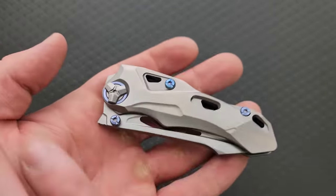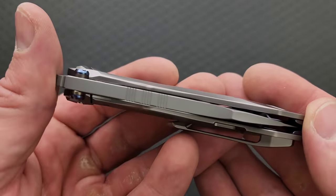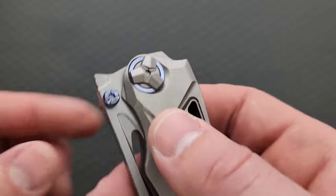Let me put the name of this up on screen right now so everybody knows what it is. It's a fat boy — well, it says the Atheron right there, unless that's the designer name.